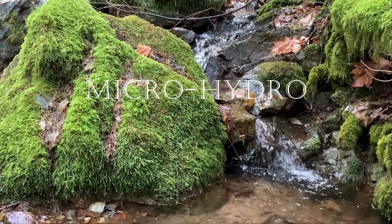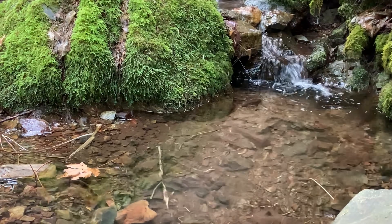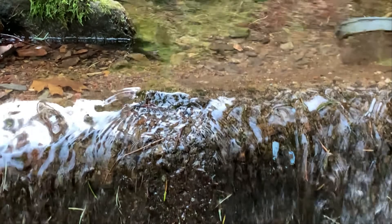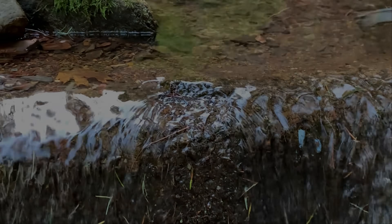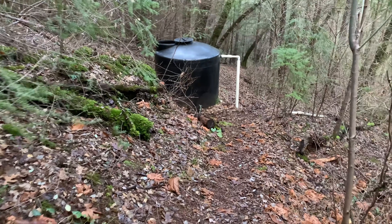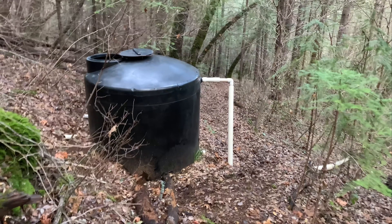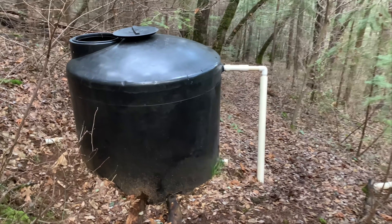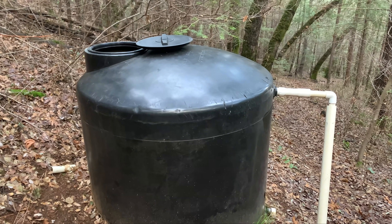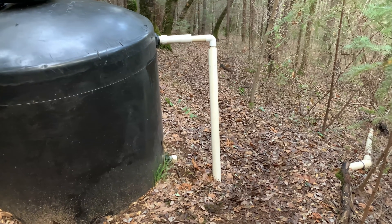A little rain this time of year increases the flow enough that we can generate all the power we need. The system is driven by water collected in this tank, which sits 30 feet below the dam, and this is where we're going to start today to figure out if micro hydro could work for you.